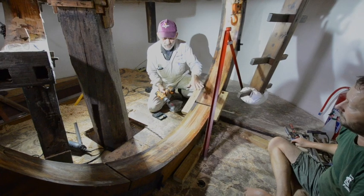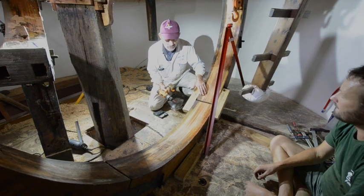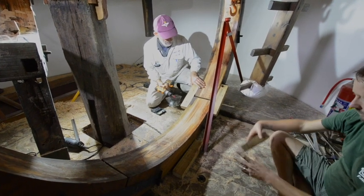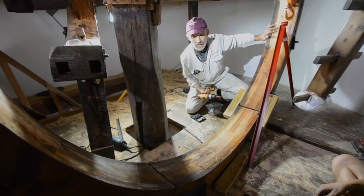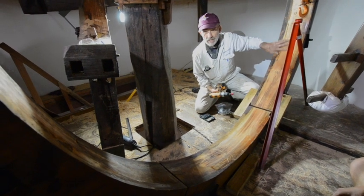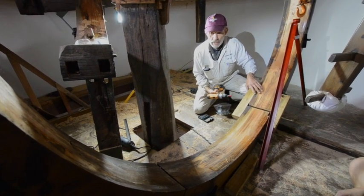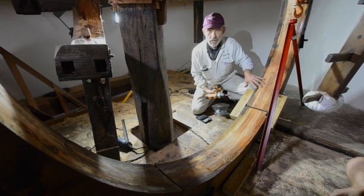Before we do any machining here it's probably a good idea to point out how much or how little contact there was between the brake assembly and the brake wheel as we found it. It's only touching perhaps 30 to 40 percent of the area. There's another section of the brake assembly which comes up from the bottom which we will also be machining, and we are aiming for an absolute 100 percent contact.